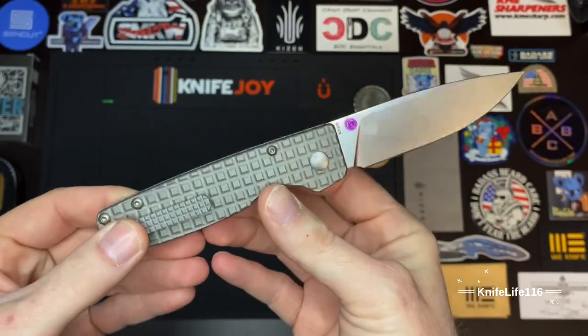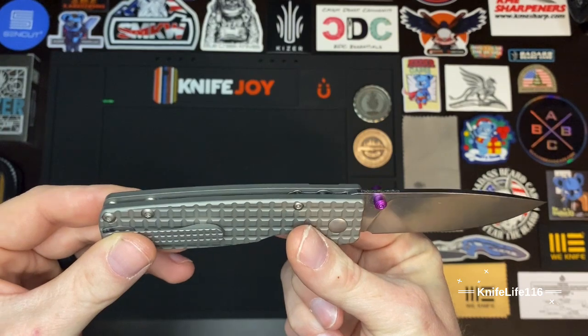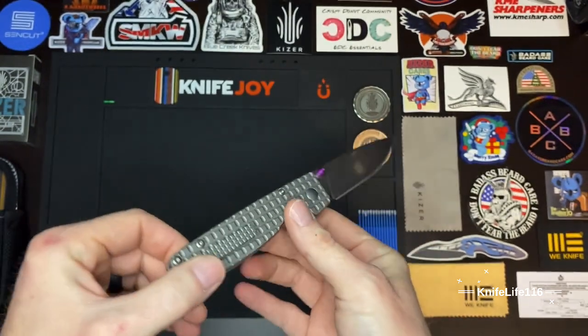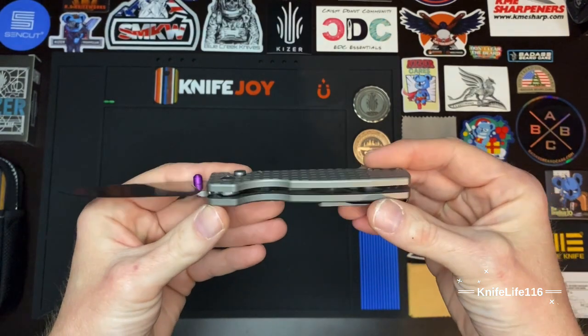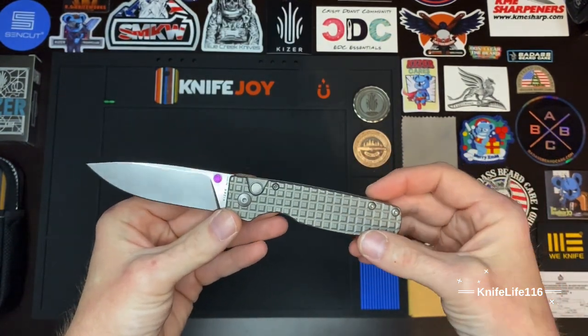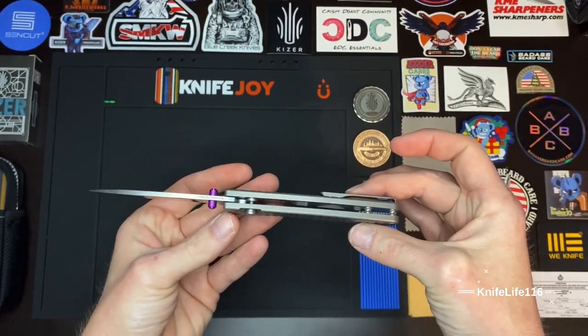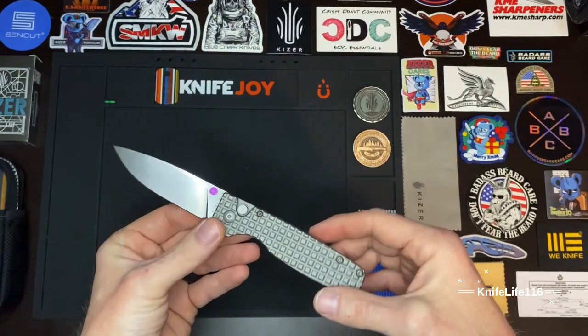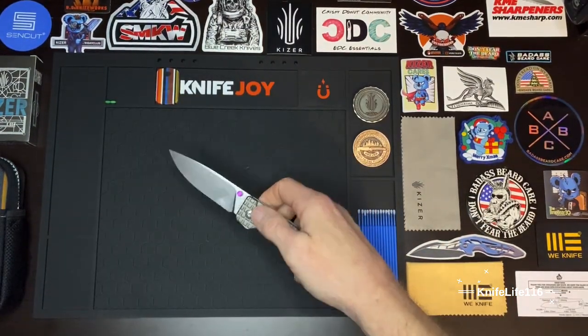This knife is extremely light. You can see all the milling that they did on the inside. Sorry guys, it does have some pocket lint in there — this is a user, I use all my knives. We've got two barrel spacers in the back and that awesome plunge lock system.